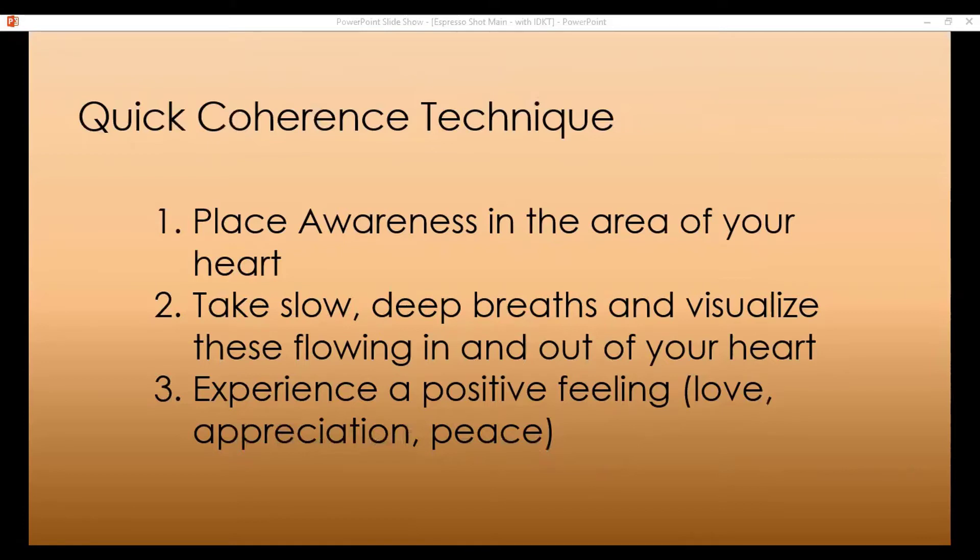As you continue to place the awareness in the area of the heart and take slow deep breaths, notice if these breaths are slower and deeper than you normally would — if that's the case, you're doing it right. When you invite all that oxygen into your lungs as you breathe deeply, know that 20% of that oxygen goes directly to your brain and fuels it and recharges it. If you breathe shallow, that 20% will still go to the brain but there won't be much left for the rest of your body — and cells need oxygen to function. So breathing deeply has tremendous physiological benefits.